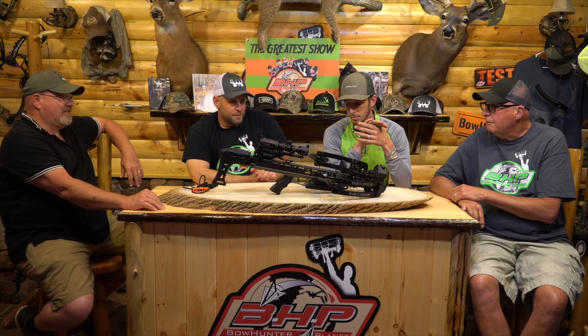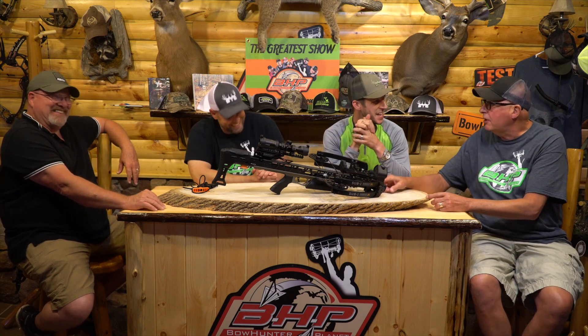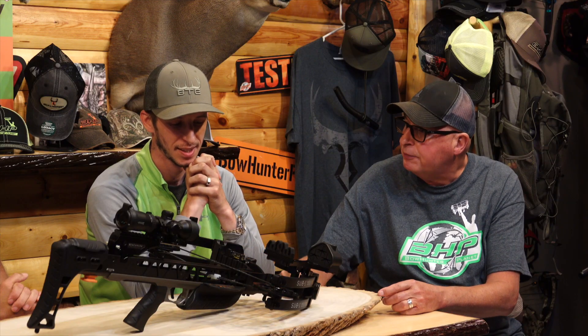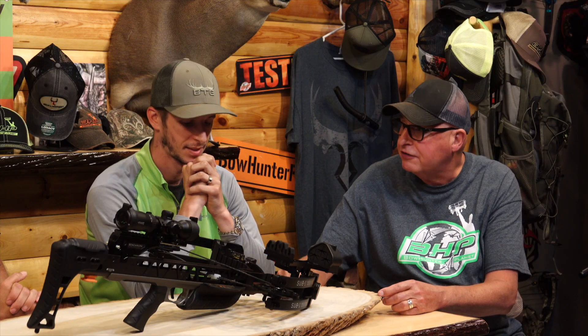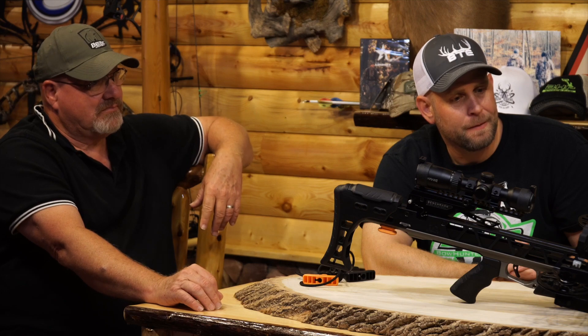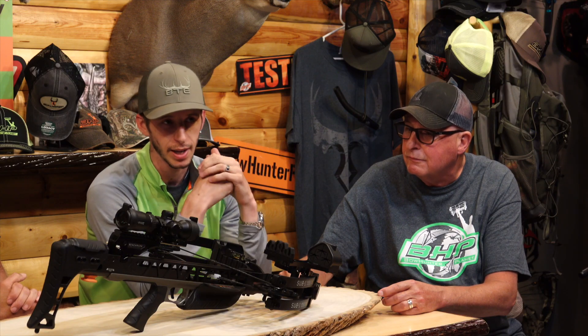This is going to be my crossbow. The other thing I really like about the Mission is it's one of the few crossbows I've seen that actually has a level incorporated into the limb system. They've got a lot of cool things — they went to a built-in foot stirrup just to the front of the bow, and they didn't have the whole front handle like they had before.